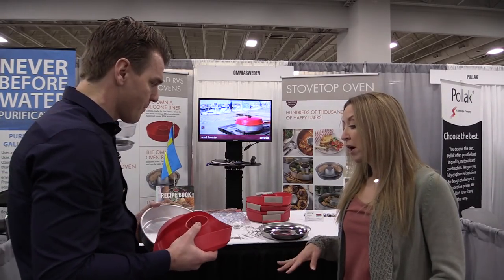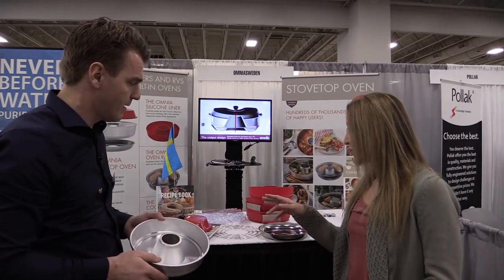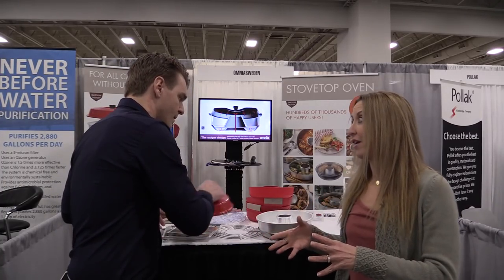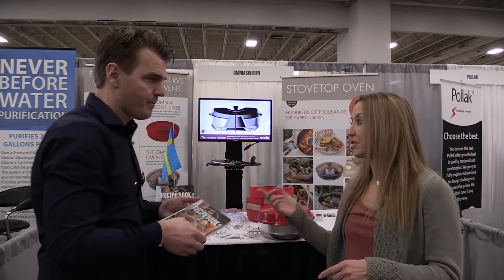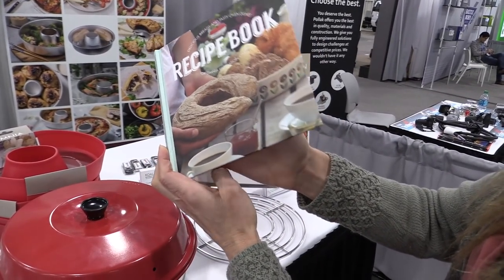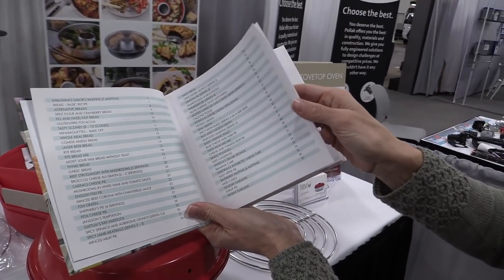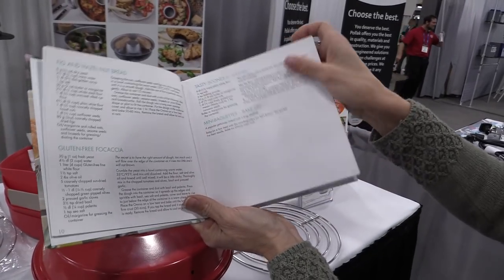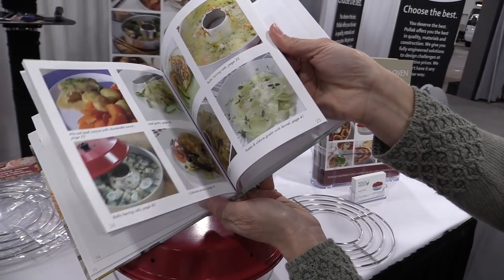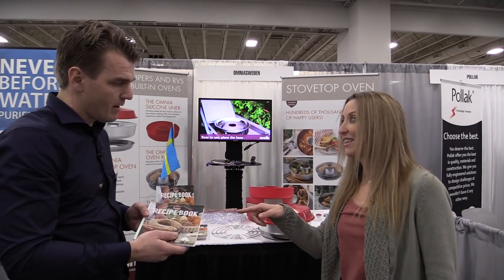The silicone is optional — it's an accessory. And I saw you have a little recipe book here. Looking through it, it's not just bread you can bake — you have lots of recipe suggestions. Yeah, you can do potatoes, desserts of course. You can buy the recipe book for inspiration and find good ideas for baking in your Omnia. Do you have a favorite recipe?